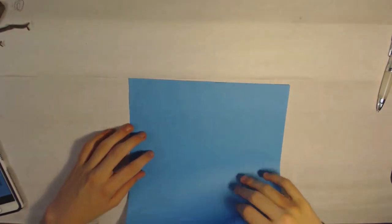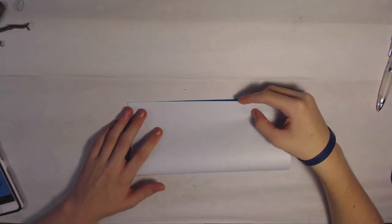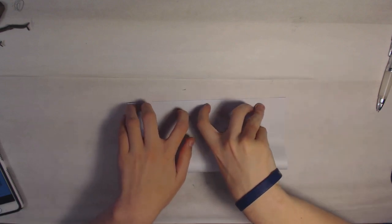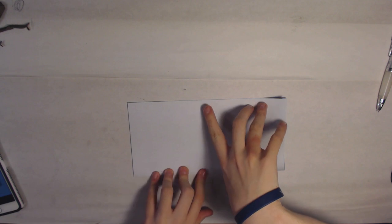So the first thing you want to do is fold the paper in half. It's very important to be precise with the first creases.